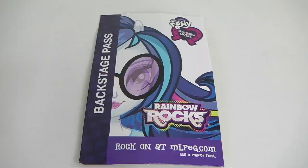The last thing included is the Rainbow Rocks backstage pass, and it says 'rock on' at mlpeg.com.